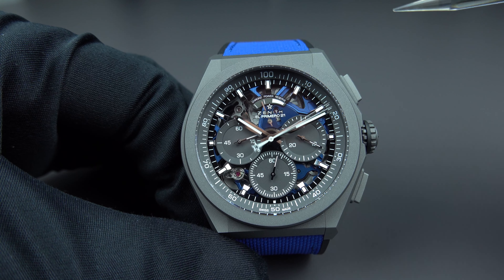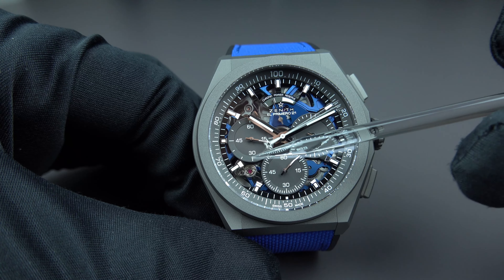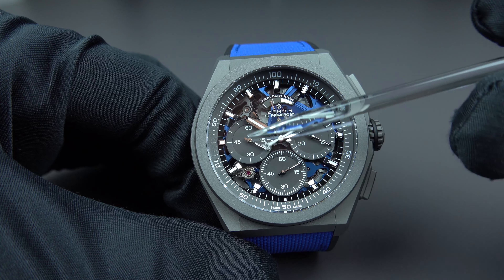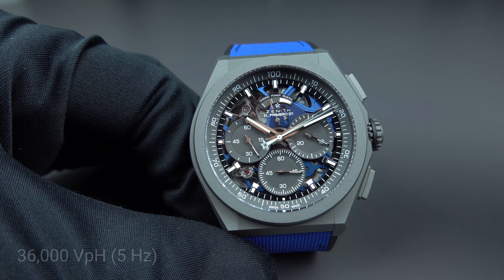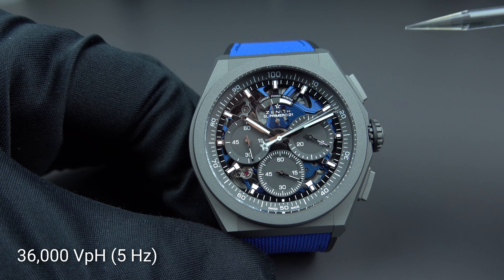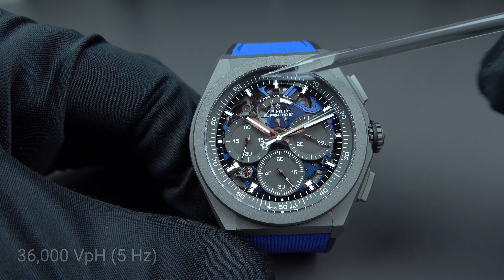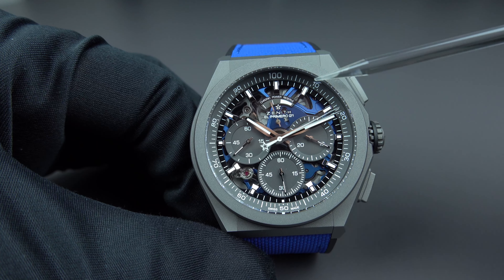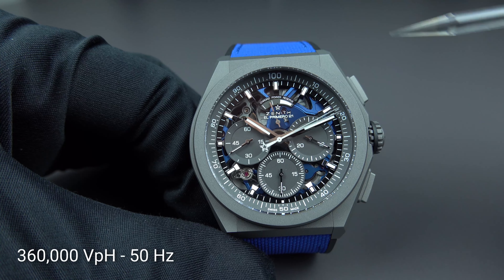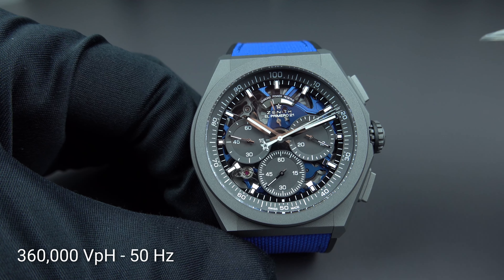This is a combination of two escapements in one movement. You have a basic escapement — you can see the balance wheel here — that provides the energy for the running seconds. This runs at 5 Hz, or 36,000 semi-oscillations per hour. For the central seconds hand sweeping the dial in one second, there is a separate escapement running at 360,000 semi-oscillations per hour, or 50 Hz.